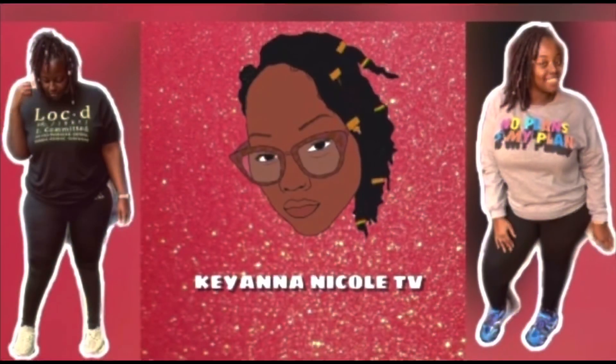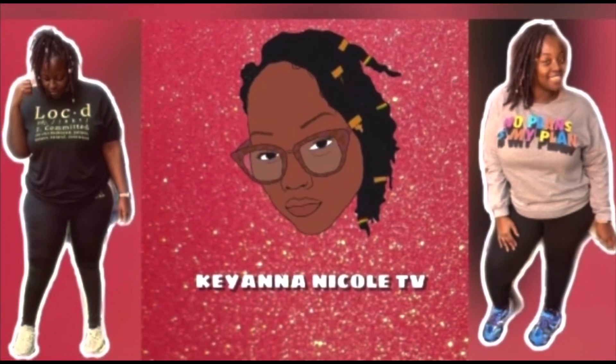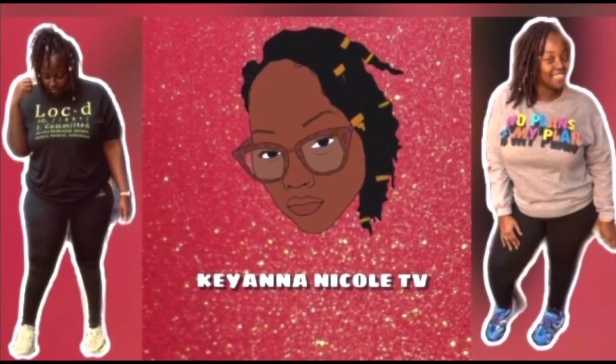YouTube, it's your girl Rap Queen back with another video. Today I will be reviewing the Beluga Reflective Yeezy 350 from the one and only Quimmin. So you guys, stay tuned for this heat right after this. Let's get right into it.